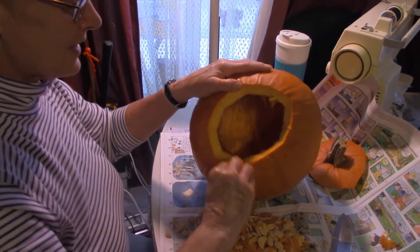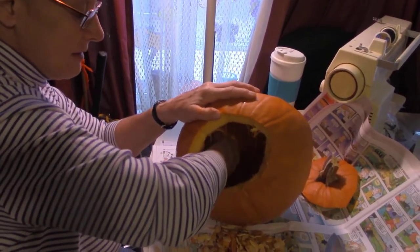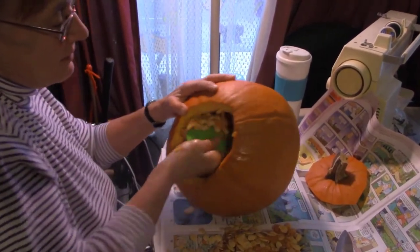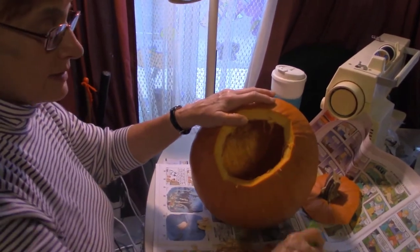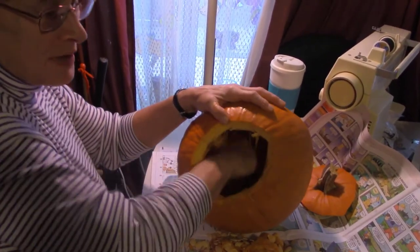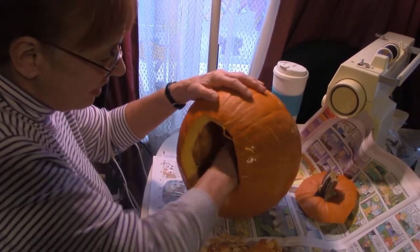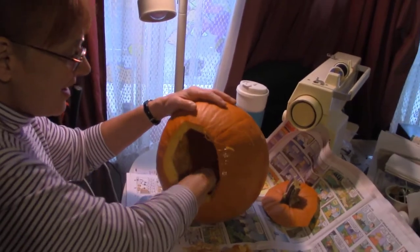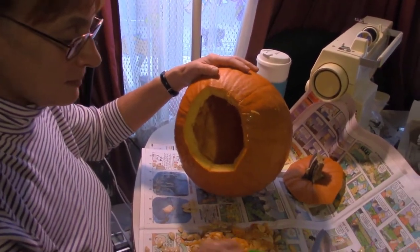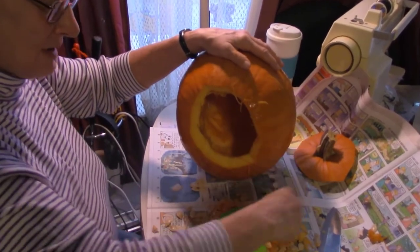Some of the kits come with recipes for pumpkin seeds, pumpkin pie, and pumpkin bread. I've got a couple of books with recipes in them. What I do with the pictures in the pumpkin carving kit is copy them on a copy machine so I keep the originals. As for cleaning, you want to take all your seeds and all the stringy goop out. You can rinse it out too, because you'll have all kinds of little pieces in there.